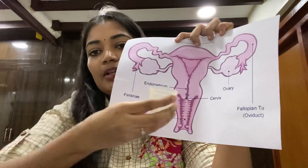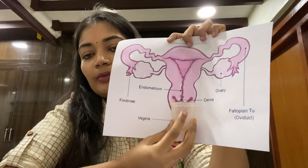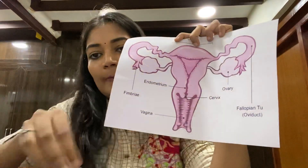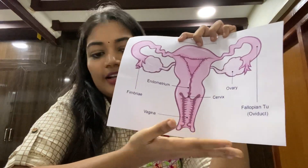Our cup is placed in the vaginal canal. When you place it there, you can collect the blood in the cup. Here is a clear explanation of that.